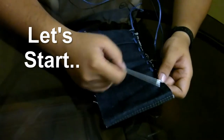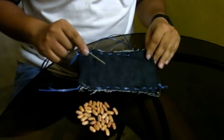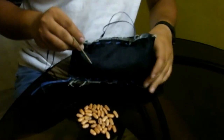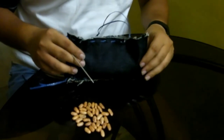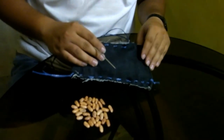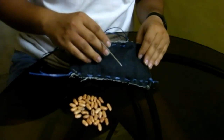Take a large needle, an appropriate thread and your cloth, and start sewing. When you are finished with one side, start with the other, and when you are just a few stitches away from the end, start filling it up with whatever filler material you want to use. Here I am using kidney beans just because they were available and they are cheap, but you can use any filler material that you want.